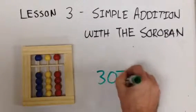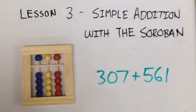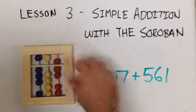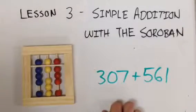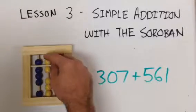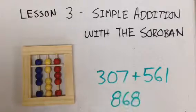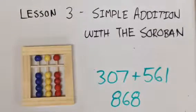Three hundred and seven plus five hundred and sixty-one equals eight hundred and sixty-eight. This is simple addition with the soroban.